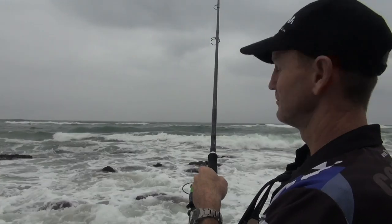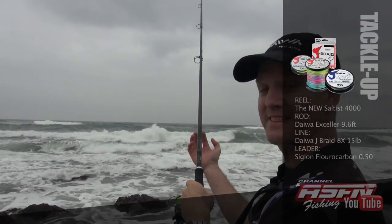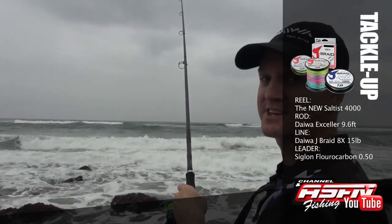Wait for the bite. We're fishing right on the low tide at the moment, and as you know, bronzebream likes that incoming water, so it's only going to get better and better.